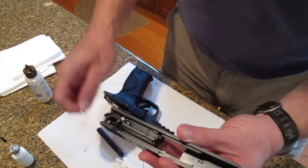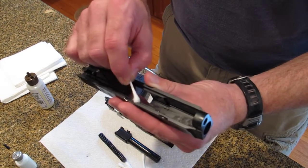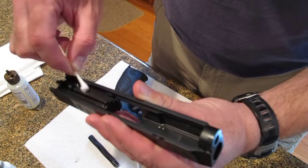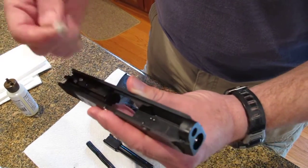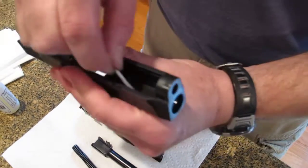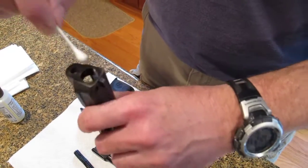I'm going to use a Q-tip to get down into the slide rails like this — just run it along here, run it in here, run all throughout the slide. Then using the excess oil, I'm going to do the breech face, the inside of the forward portion of the slide that comes in contact with the barrel, the muzzle.